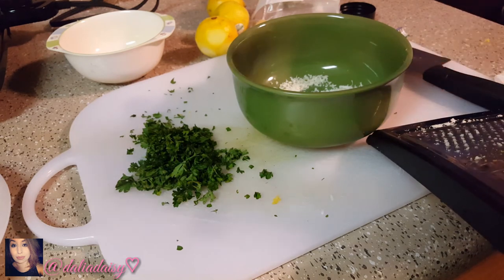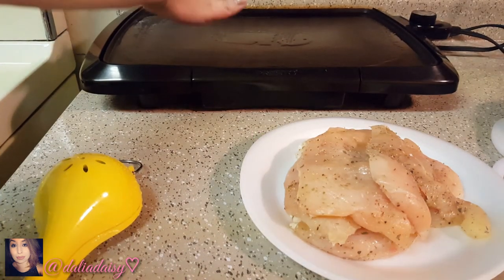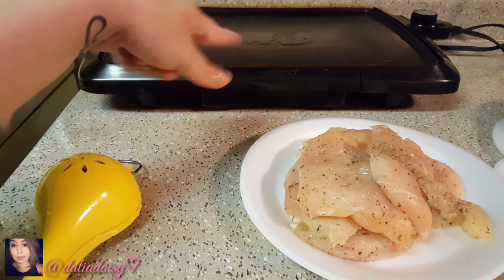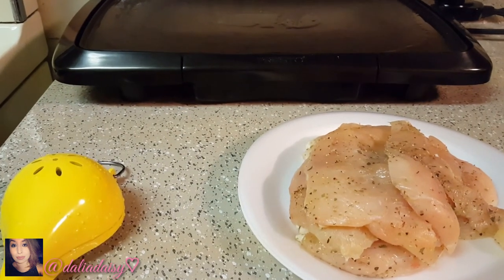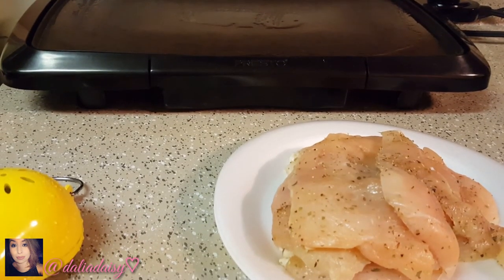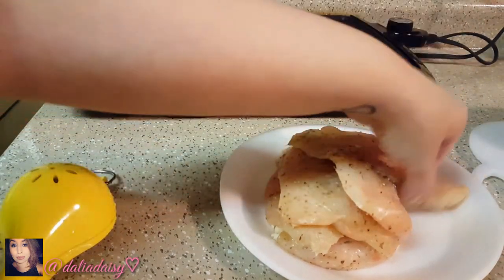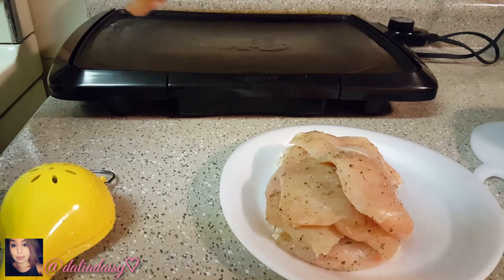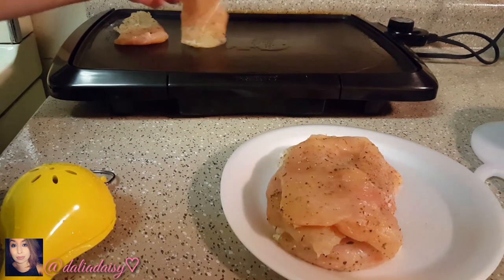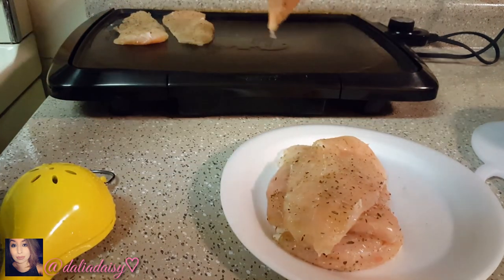I already cut up and seasoned my chicken. I put a little bit of extra virgin olive oil on the grill — just a thin coat. Now I'm gonna start adding my chicken. You want to make sure the grill is very hot so it can cook fast and even, then put it all on.